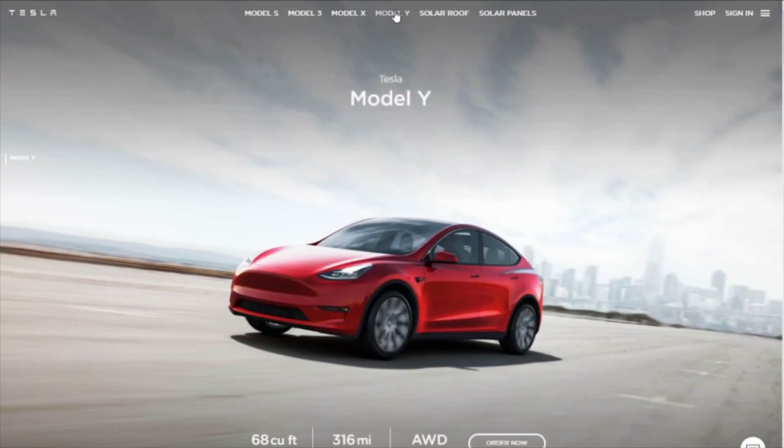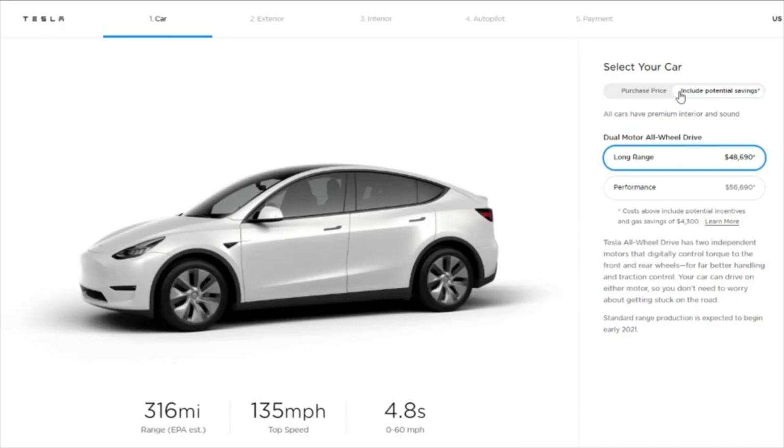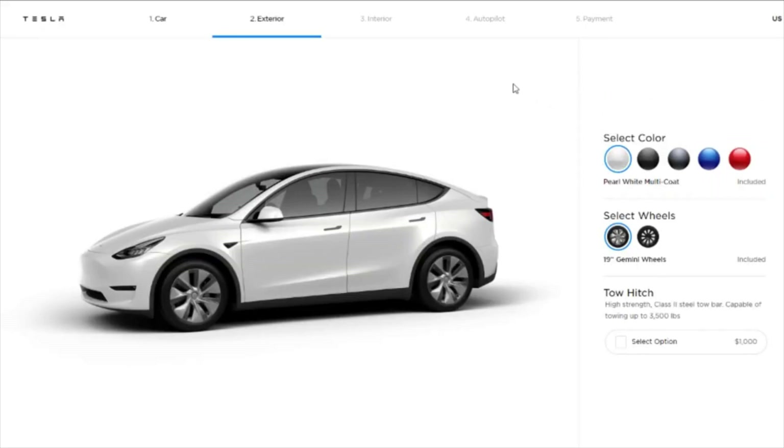Tesla just launched the Model Y with the first deliveries happening just a month ago. There were a lot of questions about the vehicle, most of which have been answered, but one remained: where's the tow hitch? We've got an answer to that now — it's here and it's available as a $1,000 option.